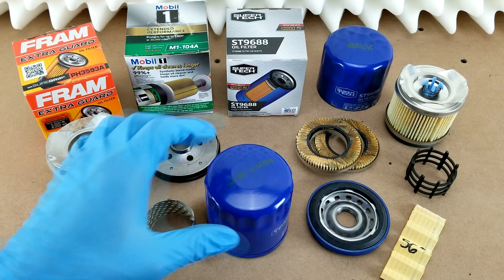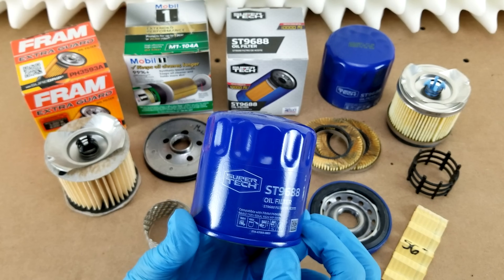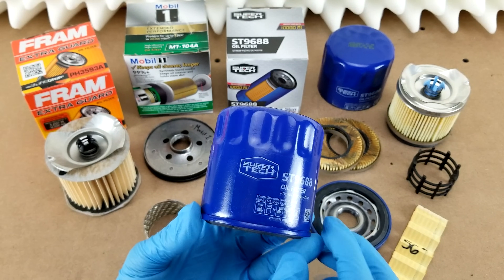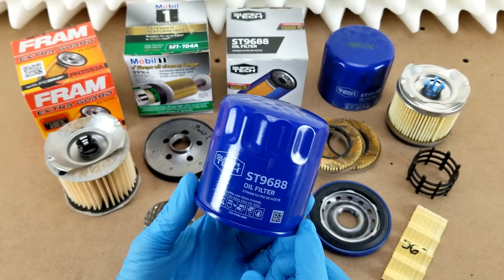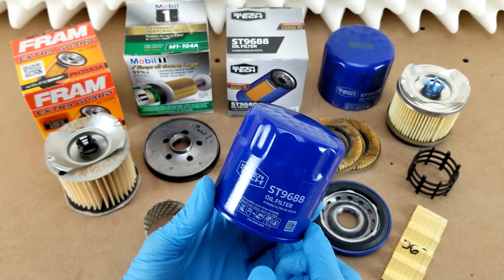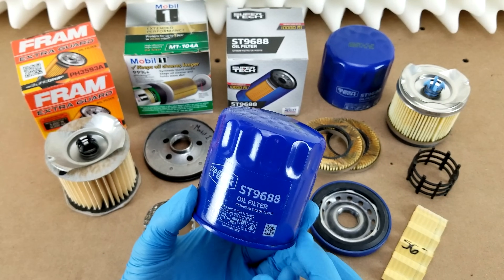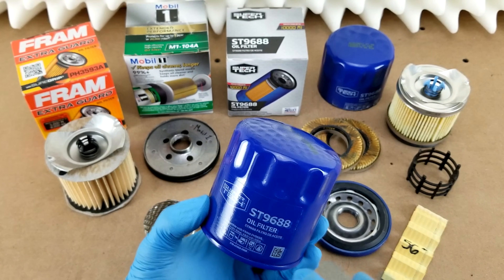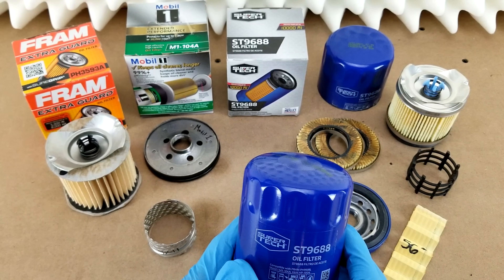Hey guys, welcome back to another oil filter cut-up video. Today I've got a Supertech ST9688 filter for you. This is Walmart's house brand, if you're not familiar with Supertech. This video is a re-release of one I came out with about two weeks ago, and I just was not happy with the way it came out, so I'm redoing it. Hopefully it'll be a little shorter this time around.